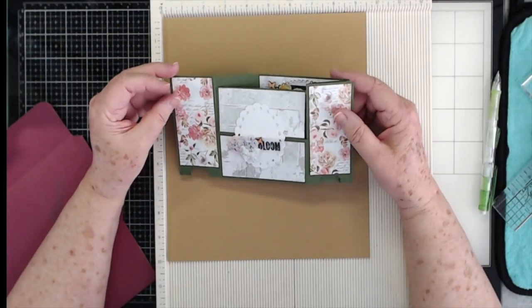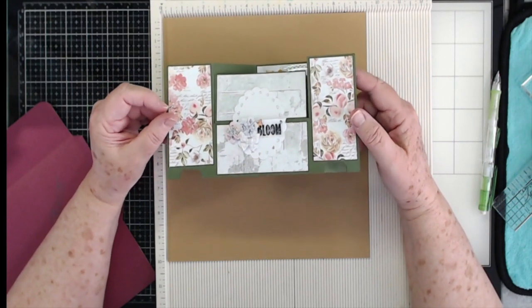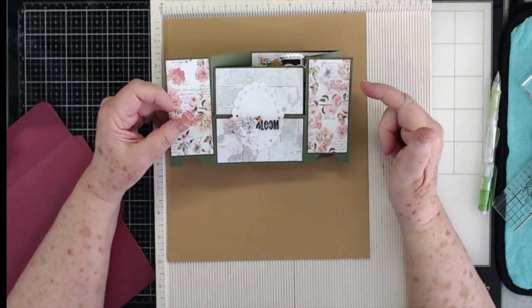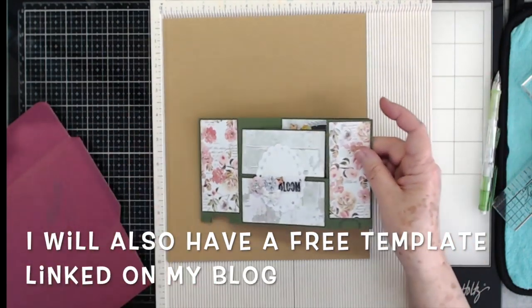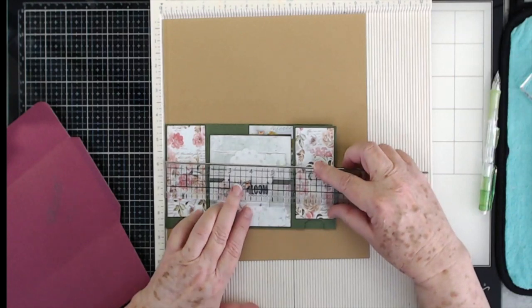Hey guys, this is scrapbooking with me. Yesterday I told you we were going to make an envelope for this card, and that's what we're going to do. I'm going to show you how to calculate it and show you the sizes and everything.